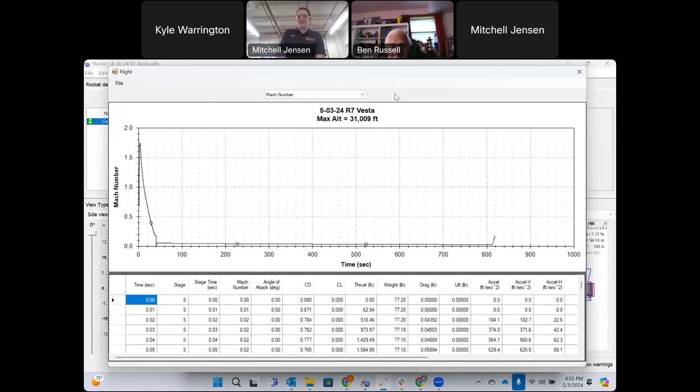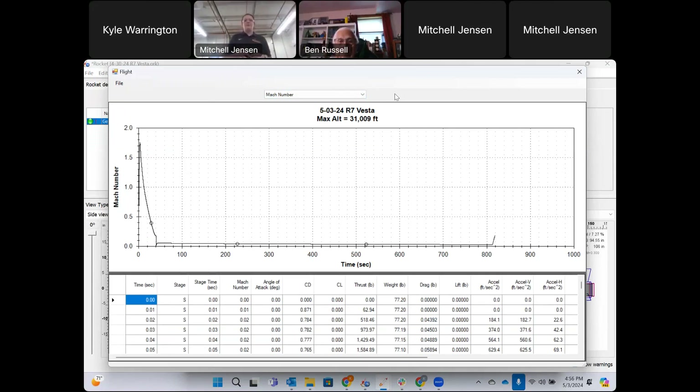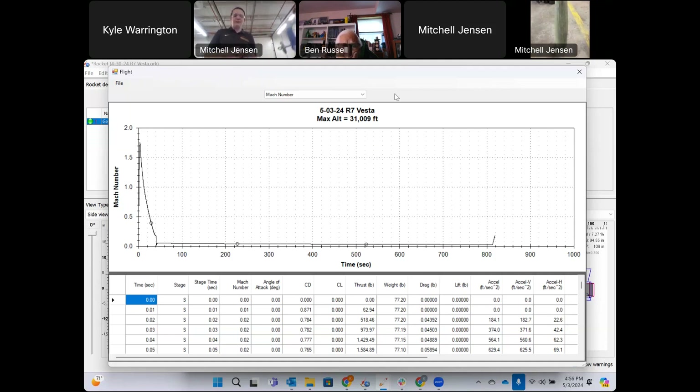Milena introduces herself as the aerostructures team lead. Starting with the nose cone: it's made entirely from fiberglass, nine layers, fabricated in a female mold — each side is laid up and then put together to cure. She shows it on camera, noting it's still being post-processed but getting close to done.